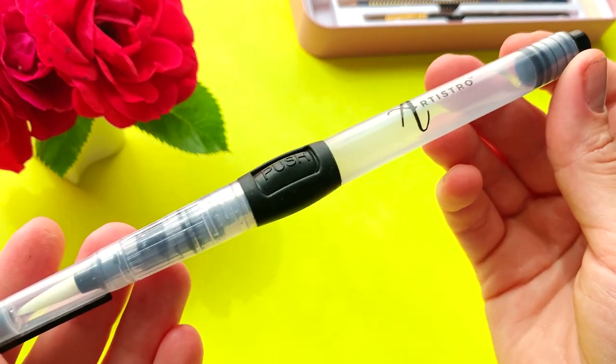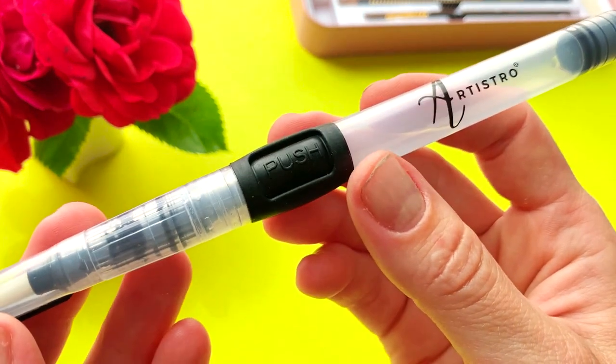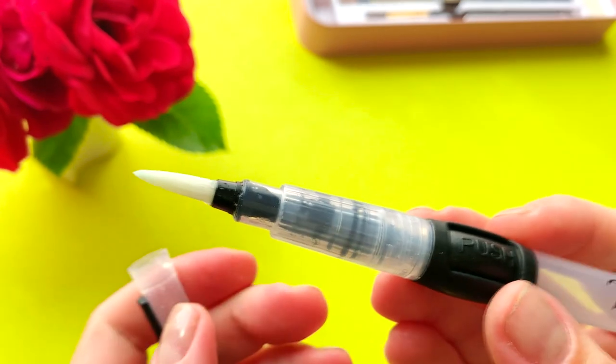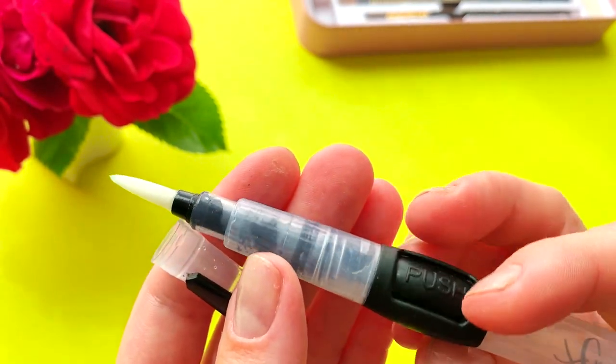Our t-shirt watercolor set includes a medium-sized water brush pen. The bristles of a water brush are normally just moist or damp — they're not dripping wet. To get more water in the water brush's bristles, squeeze the water reservoir.